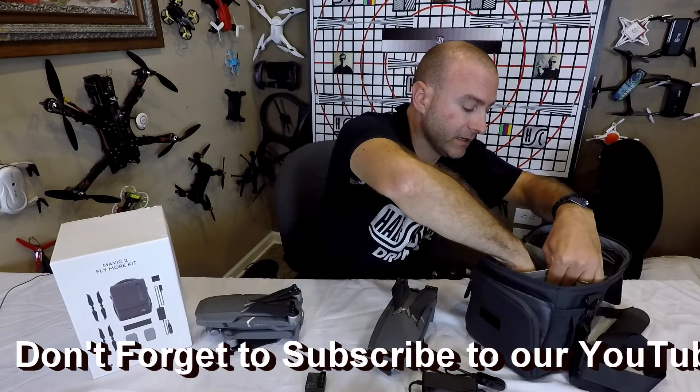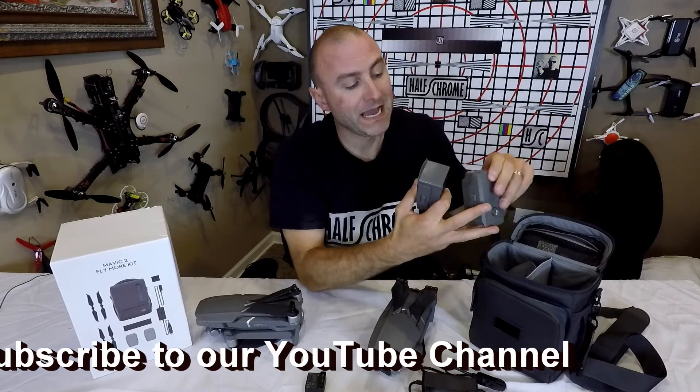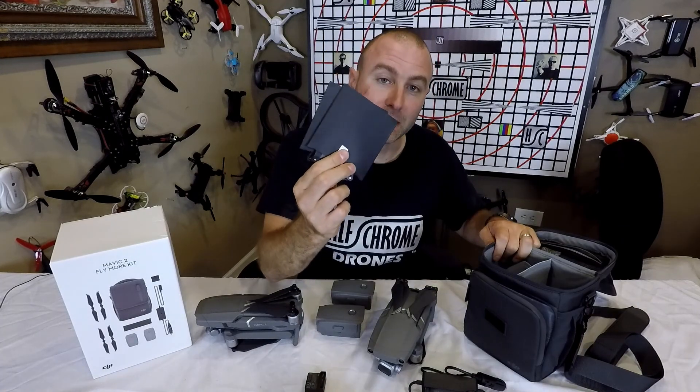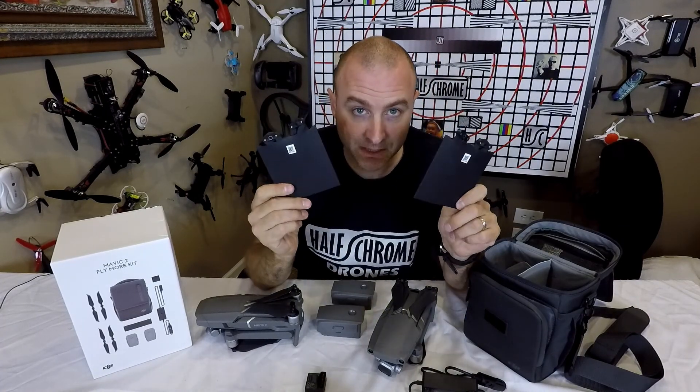Now this is why you buy it right here. You get two batteries. These batteries by themselves are $120 each, so two batteries is $240. And you get props — two sets of props at $10 a piece.